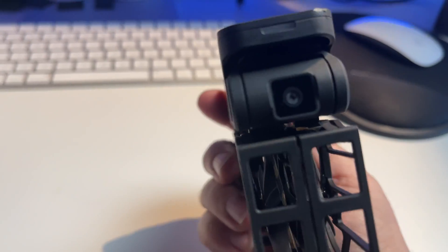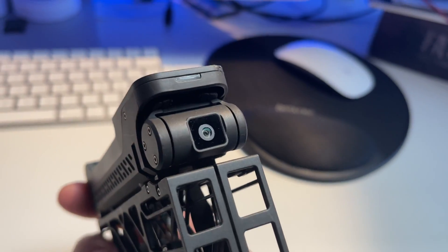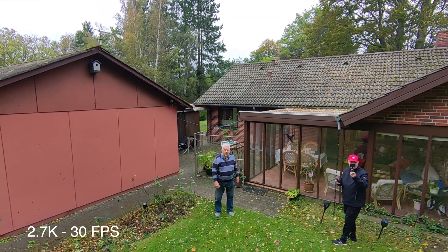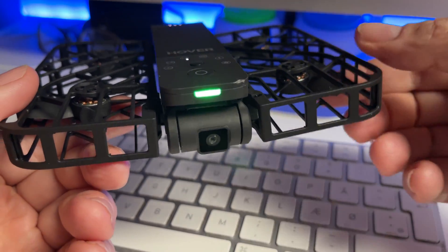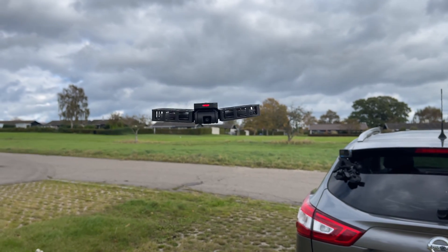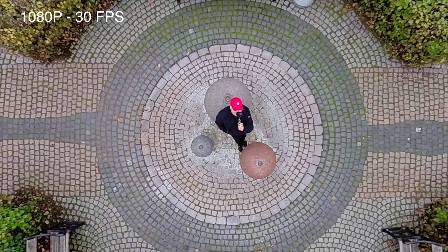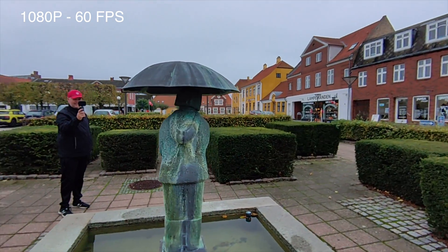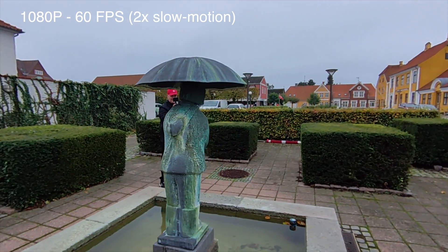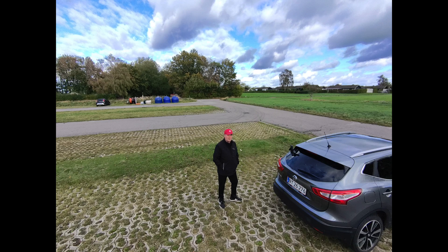Camera specs: the camera has a 35mm equivalent focal length and a fixed aperture of 2.4 with a 90-degree field of view. It uses a single-axis gimbal in combination with electronic stabilization to steady the footage. You have three recording modes: 2.7K at 30 FPS; 1080p at 30 FPS in HDR; and 1080p at 60 FPS for some subtle slow-motion action. You can shoot photos in 12 megapixels in 4:3 ratio in either syncing or bird mode.